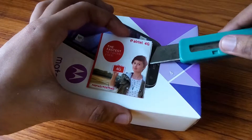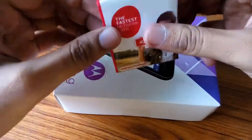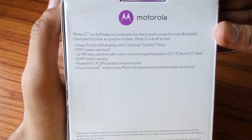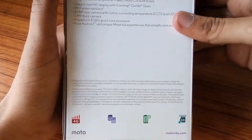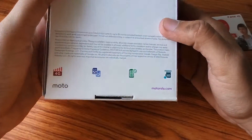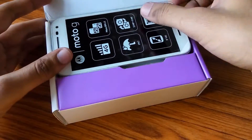I'm going to put the SIM aside and look at the box. On the back of the box you can see it is written: 5-inch HD display, IPX7 water resistant, 13 megapixel rear camera with dual LED light, and 5 megapixel front camera, 1.4 gigahertz processor, 4G symbol, dual SIM symbol, battery saving symbol, and a symbol for SD card.